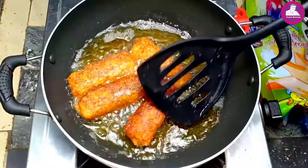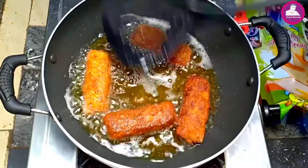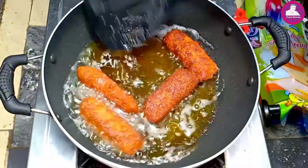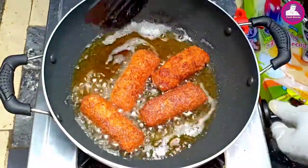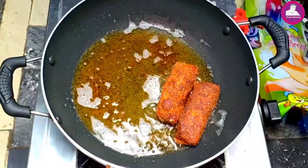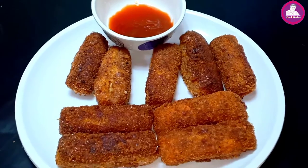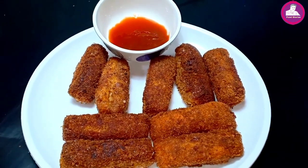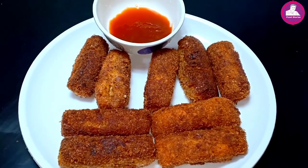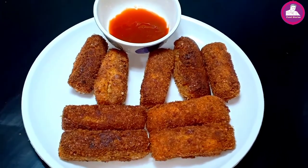I'm going to put it in the middle. You can cook it in the pan. If you want to cook it, you can cook it in the pan. If you want to make a video, please like and share it. I hope you enjoyed this video. I'll see you in the next video. Bye!